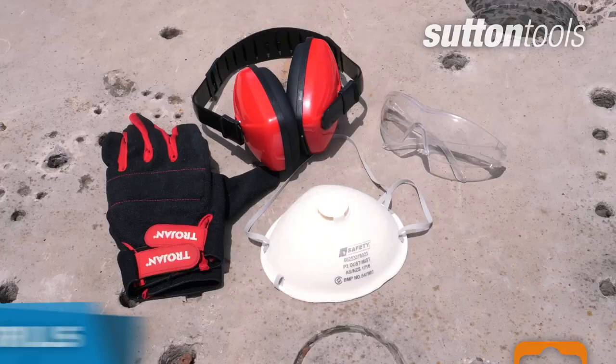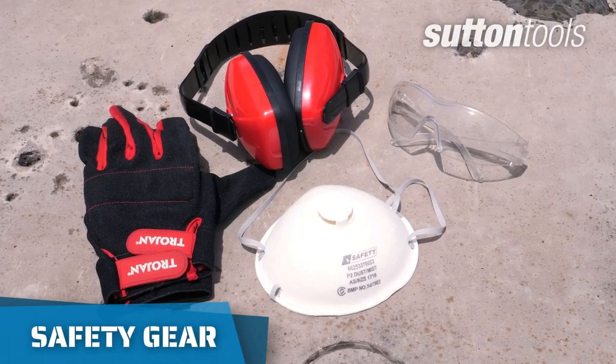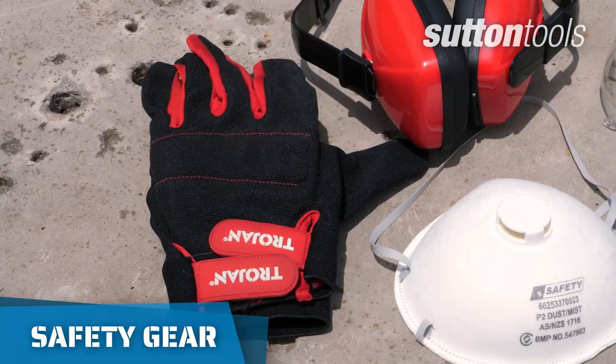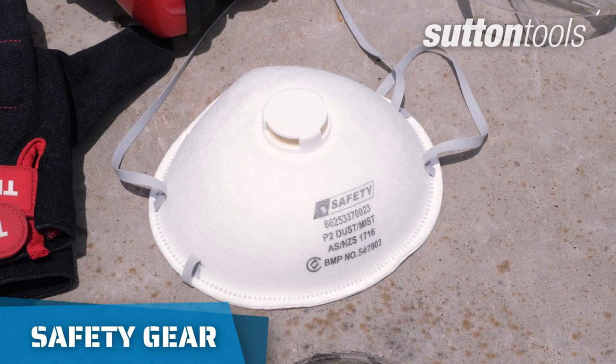Before you start drilling, make sure you have all your protective equipment on hand, including safety glasses, ear protection, and gloves. A P2 dust mask must also be used.